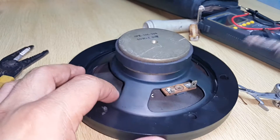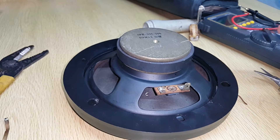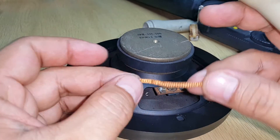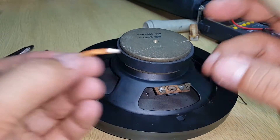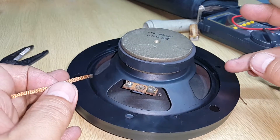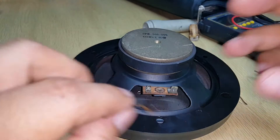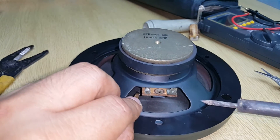Here's my continuation, Part 2 of the replacement of the tinsel wire of my loudspeaker, using soldering wick as my tinsel wire. In Part 1 I showed you how to remove the terminals. Now I will show you how to solder these tinsel wires — this is the soldering wick inside.